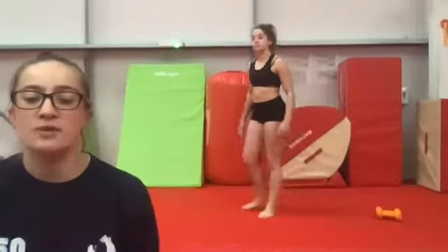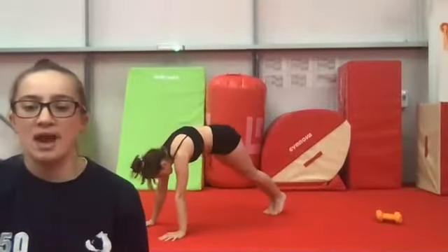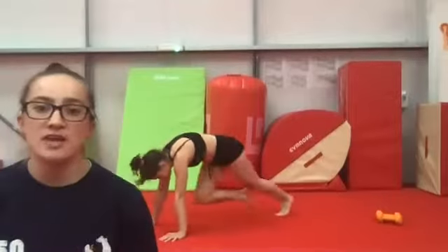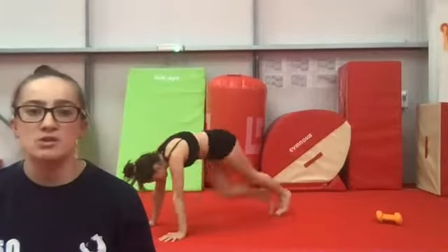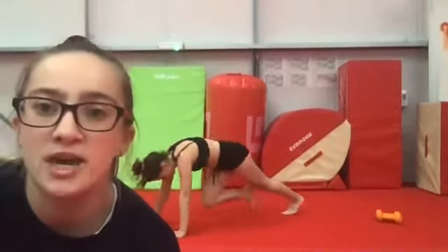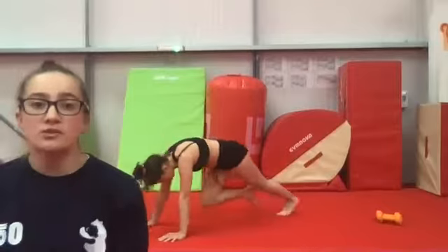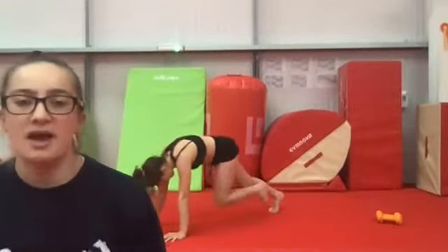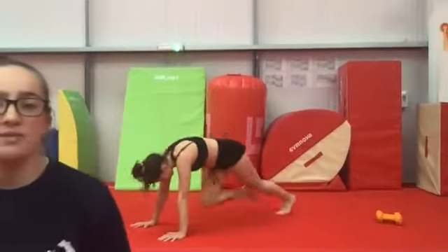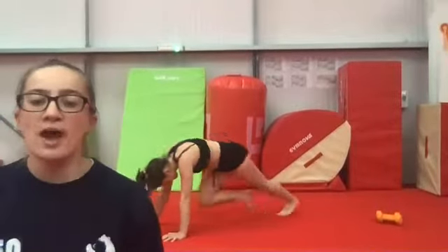Next, put your weights down — we're in front support doing mountain climbers. Make sure your weights are out of the way so you don't trip over them. Nice fast feet — try to keep your back nice and straight, don't let your bum come up too high or go down too low. Keep your shoulders pushing forwards over your hands, don't let your shoulders go too far backwards.